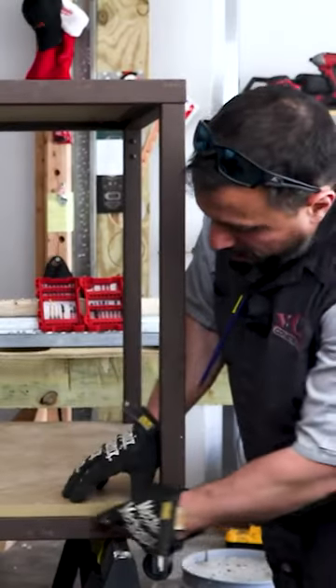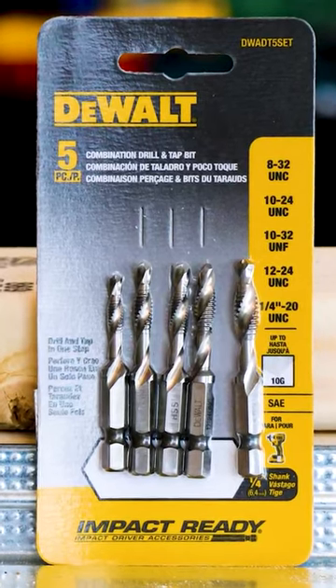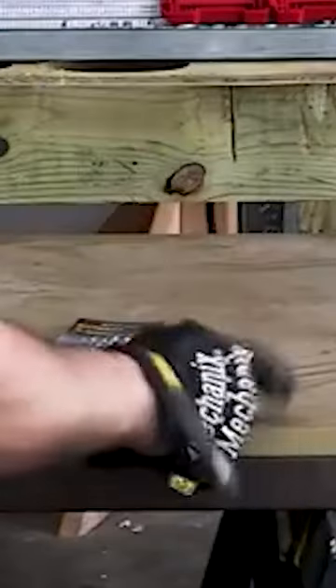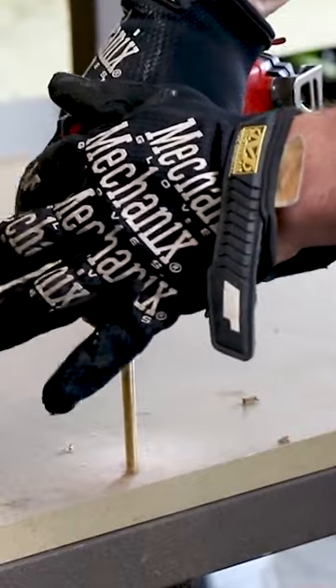We want to bolt the MDF down to this metal framework. We're going to use DeWalt's combination drill and tap. We're going to use 1/4-20 bolts to go right through the plywood into this crossbar. We're going to pre-drill our MDF base — it's going to cut our hole and mark our position so we can drill and tap the metal.